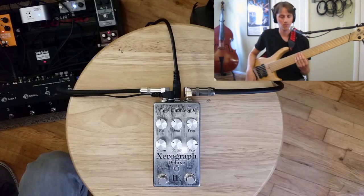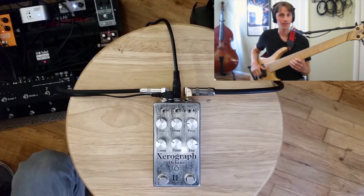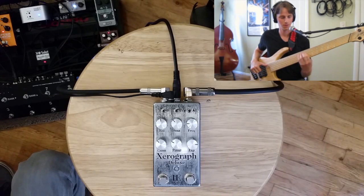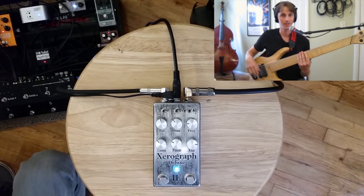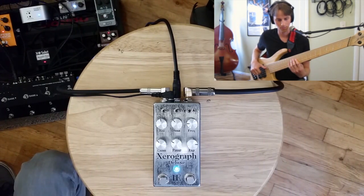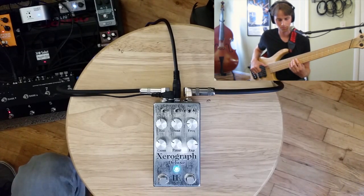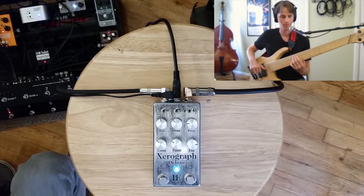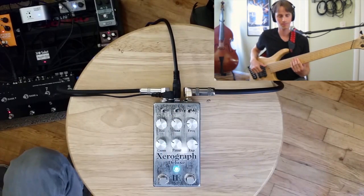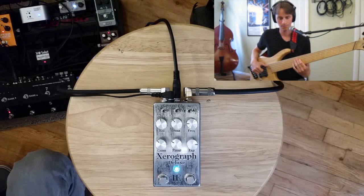Same settings on the Zero Graph, but now I'm running a pure sub-signal into a little bit of overdrive, giving me this kind of soft gated synth sound. And here's running that into the downward envelope. Same settings, but let's do an up envelope.